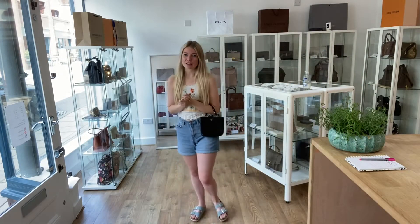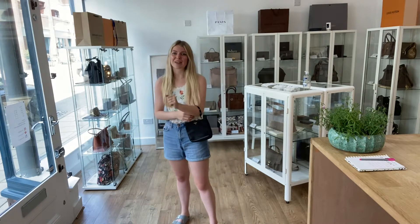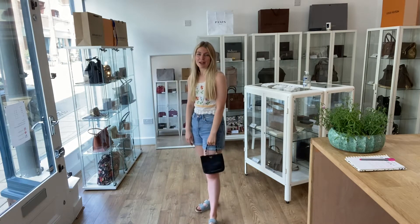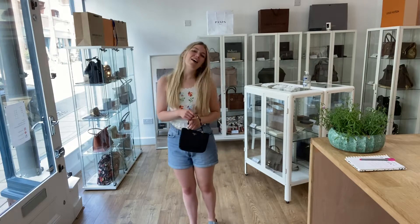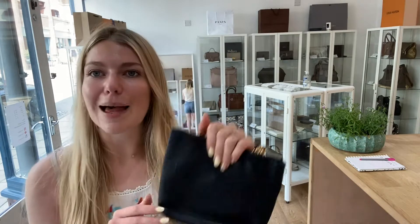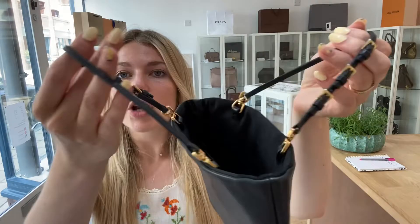I'll show you the size of it — here it is. I'm about 5'4" and a UK size 8 for reference. It's a really cute little tote. You can wear it as a tote or just use the top handles and have it as a little top handle bag. It's a proper little designer evening bag — just imagine it with a glamorous outfit on a night out.